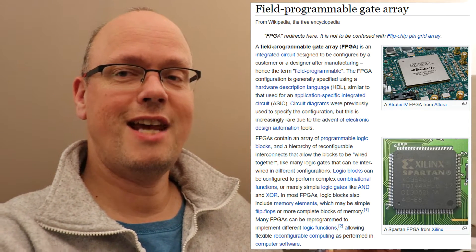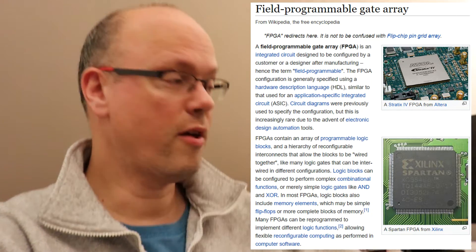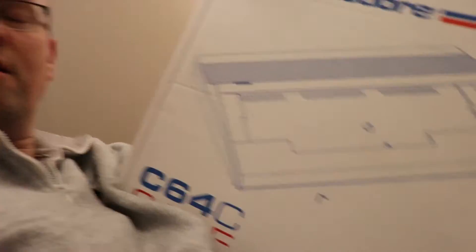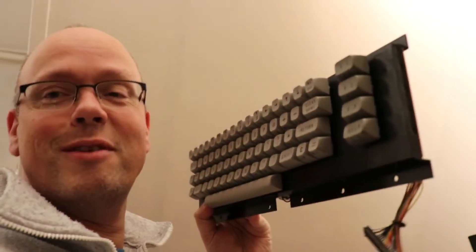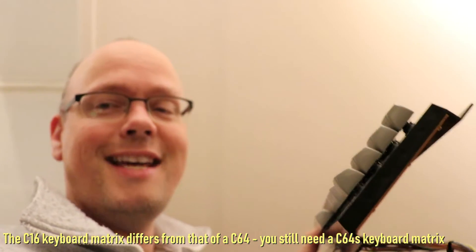For those in the know, this is actually an FPGA Camero 64 motherboard. Alongside this I got some other things as well: a reproduction C64 C case. It doesn't come with a keyboard, so I got a replacement C64 or C16 keyboard. It has grey keys, my case is black, and I thought I'd go for a Camero 16 type of look.